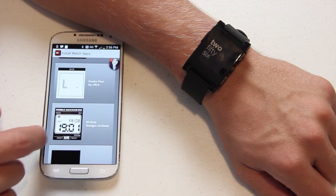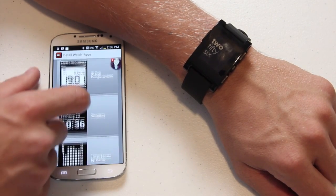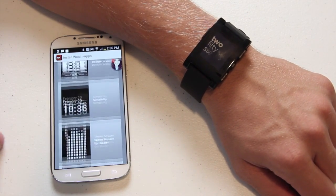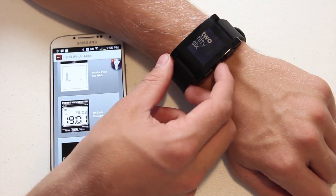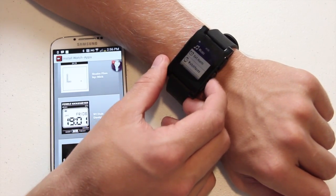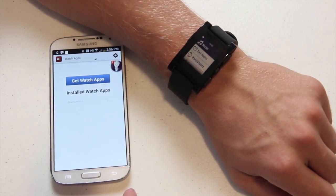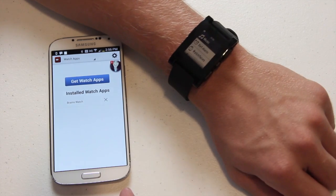Right here is the app where you can install apps on the watch itself. There's Snake, Word Square, different types of clock faces — all kinds of little stuff. Not too many crazy apps yet, but simple things like Tic-Tac-Toe. The left button is the back button, you go up and down, and then select on the side. I'm really excited to try this out. I'll be doing a full review very soon, so stay tuned for that.